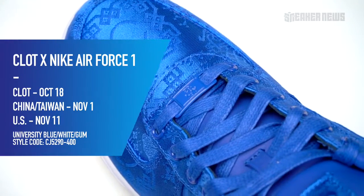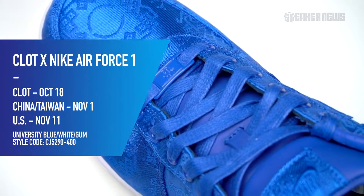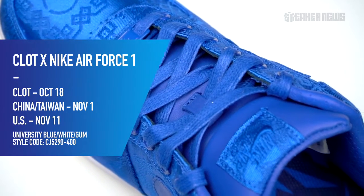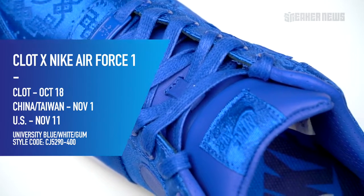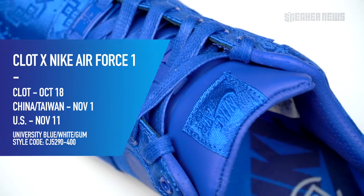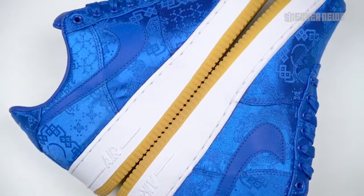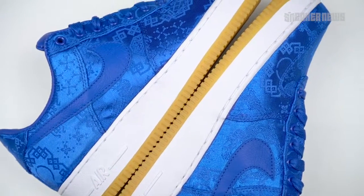Let's go over the basics. These first originally released on October 18th exclusively at Clot. They're dropping again on November 1st in China and Taiwan, and then a U.S. release will be on November 11th. They're going with a staggered drop, so you will have more opportunities to buy these.